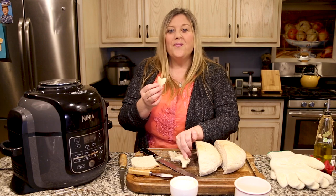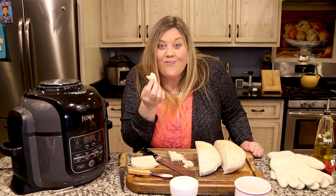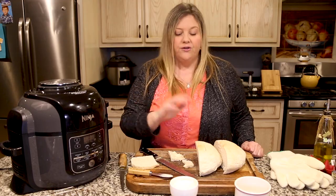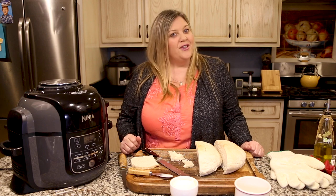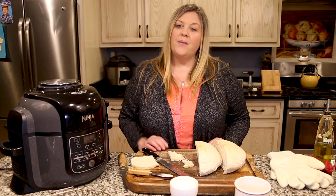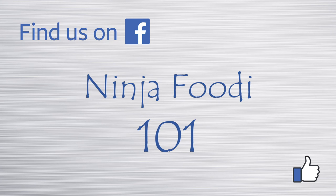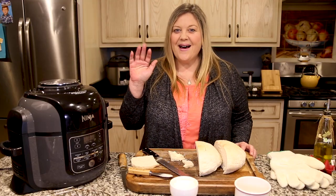Oh my god, this might be the best bread I've ever had — I'm supposed to be low carb! You have to make this. You saw how easy it was — 90 minutes to fresh bread, and you know exactly what ingredients went in. If you liked this video please give me a thumbs up and subscribe, and hit the notification bell. Join our Ninja Foodi groups in the description below — Ninja Foodi 101 for basics and recipes, and Ninja Foodi Fresh and Healthy Meals for healthier options. Until next time, bye-bye!